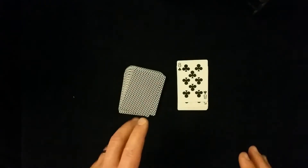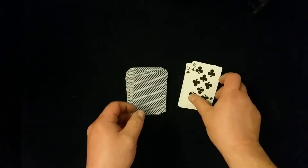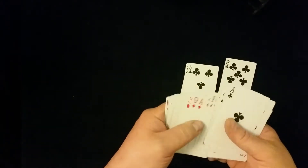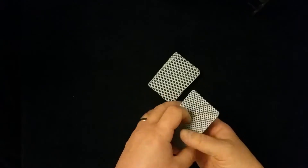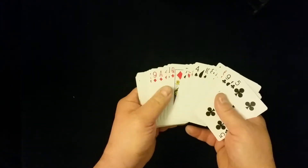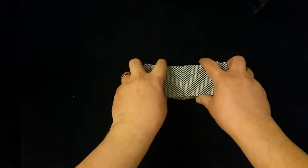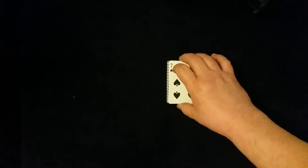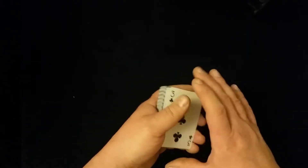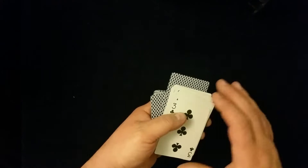So that was the setup version. For this version, I used one duplicate card — all you need is just one duplicate, the eight of clubs in this case. You set the two duplicates on top of the deck. You can readily show the deck of cards as long as you don't show the two duplicates at the bottom. You can also give the cards a riffle shuffle, making sure that the two duplicates remain on top of the deck. Then have the spectator cut a small portion on top — this is what we call the cut turnover force, which is what I based this trick on.